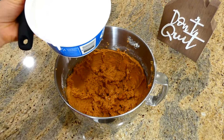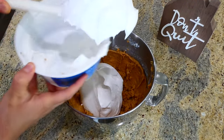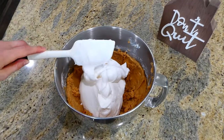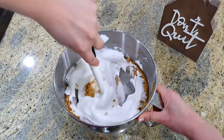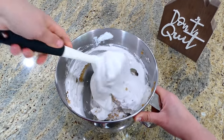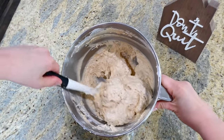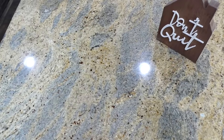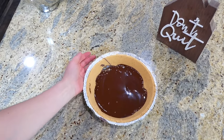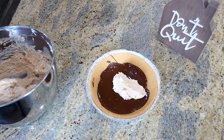You are going to fold in eight ounces of whipped topping. You do want to make sure you fold it in — it will take about a minute or two to get everything mixed together. Then, to the graham cracker crust that we prepared earlier, you're going to add that creamy peanut butter mixture right in there.